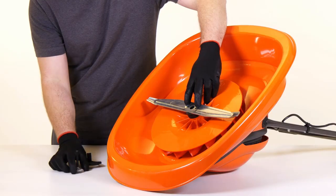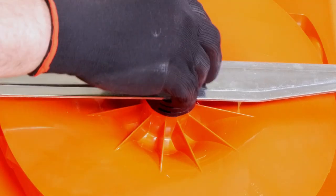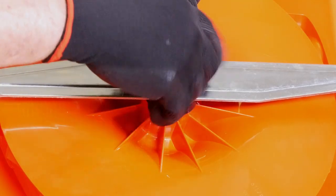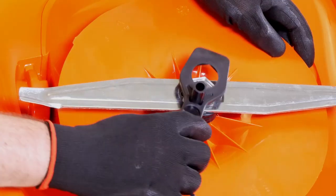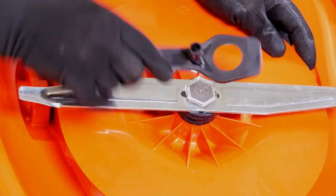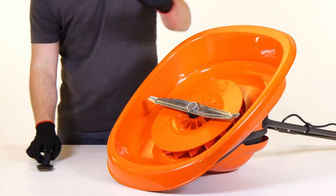With the blade sat level, thread the blade bolt back through the middle hole and screw back into position. Using the spanner provided, tighten into place in a clockwise motion, taking care at all times not to catch your hands on the blade.